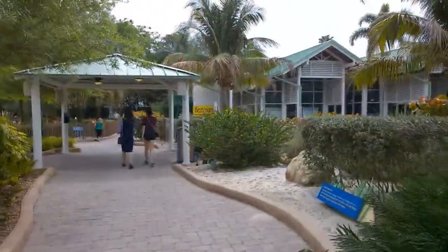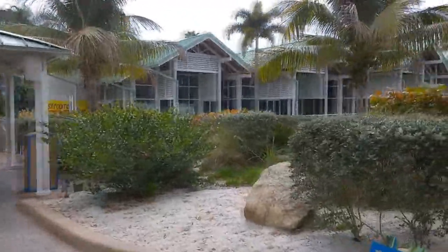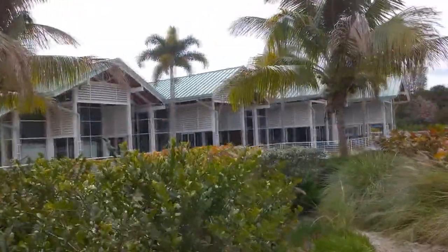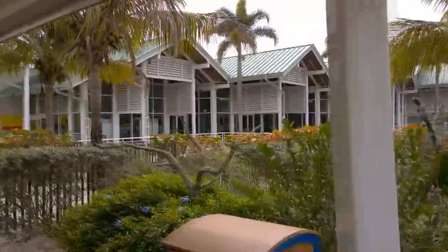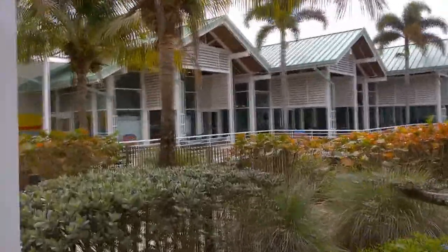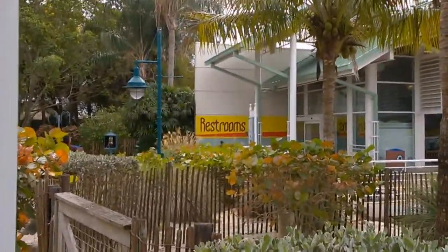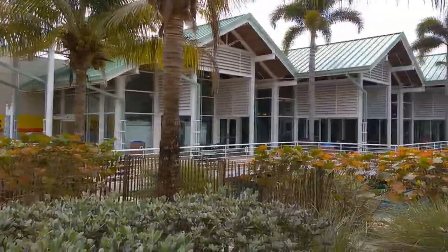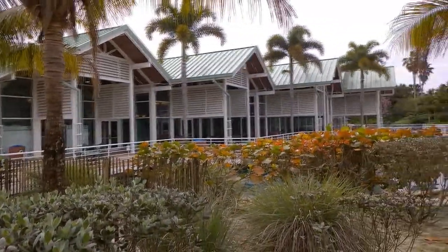We're headed towards the pass holder section. Up ahead in that building, where the old free beer sampling was, is the new pass holder section towards the right hand side of that building in the back, where you can get free Coca-Cola Freestyle drinks — a little place to cool and relax. There are restrooms on the left hand side, and seasonally there's also a restaurant in the middle. There's a bar as well.